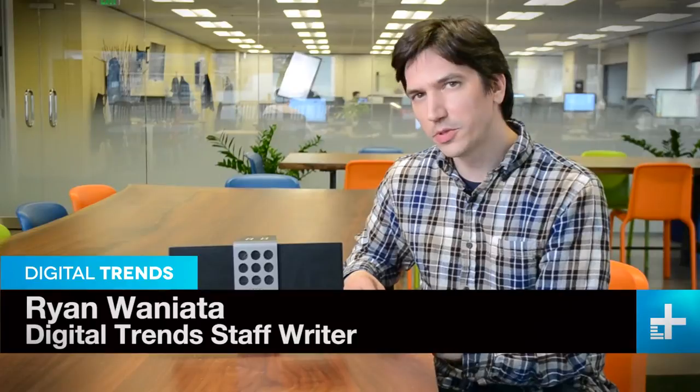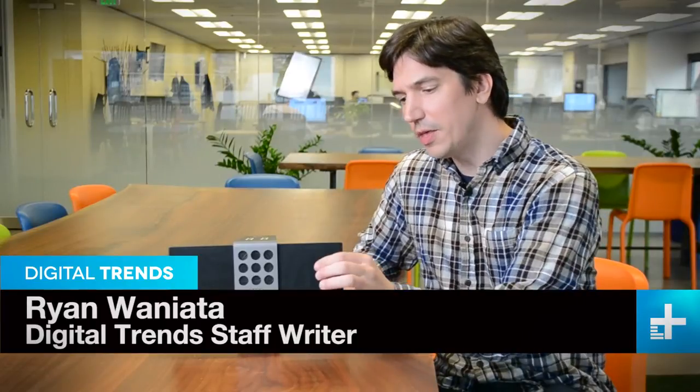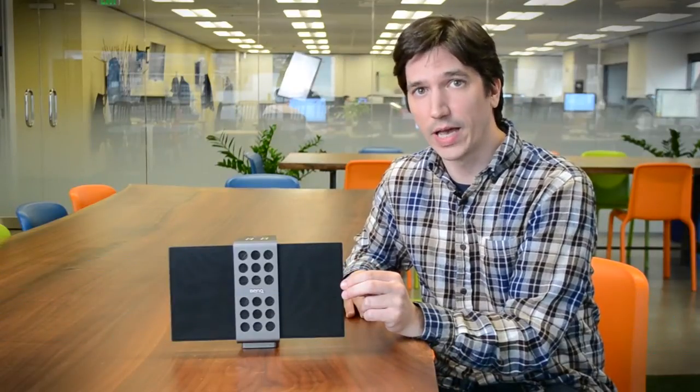These rectangular wings at the side are actually electrostatic drivers. Normally reserved for audiophile gear, the thin membrane allows them to be extremely fast and very accurate.